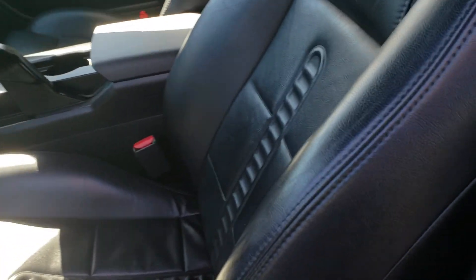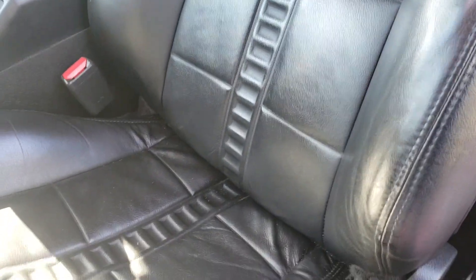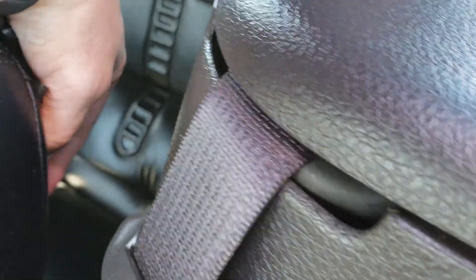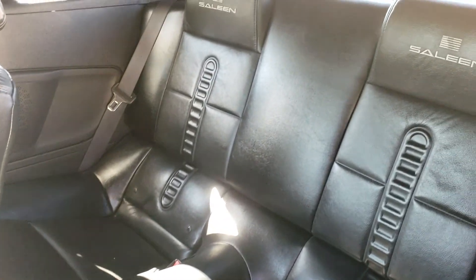I am working in a confined space here, so trying to get you all that information. The back seat doesn't look like anyone's ever sat back there.